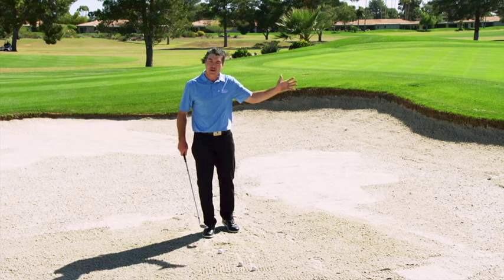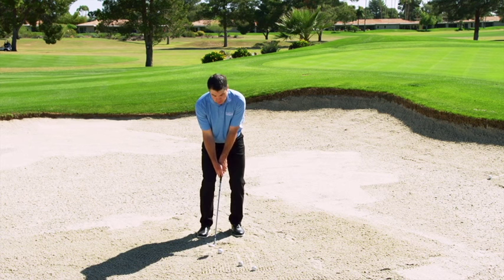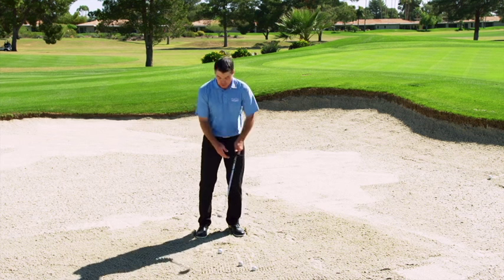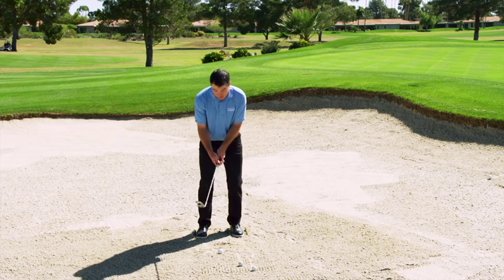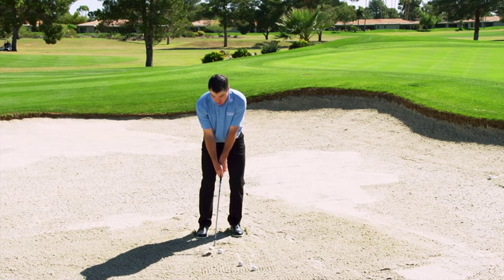So you just want to get it out of the bunker — I understand. With this XE1 wedge, the 65 degree XE1 wedge with auto glide sole, you can set up square. You don't even have to dig your feet in that much if you don't want to. Remember how everybody talks about, oh you've got to dig your feet in? You don't have to do that as much. Just set up to the wedge square, get your weight a little bit more on your left hand side, and just let that sole do the work through the sand — an inch behind the ball and let it go.